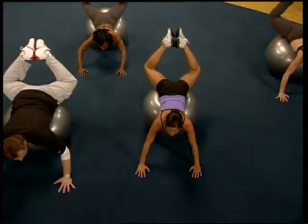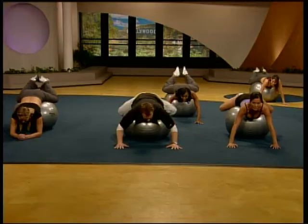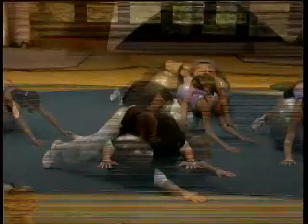We've got ten. Nine. Eight. A lot of pressure on the feet. Seven. Six. You can't get away from this move. This is one of your butt's best friends. Three. Two. And one. Nicely done.